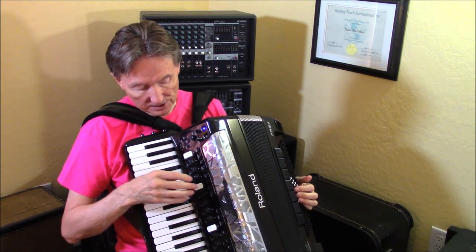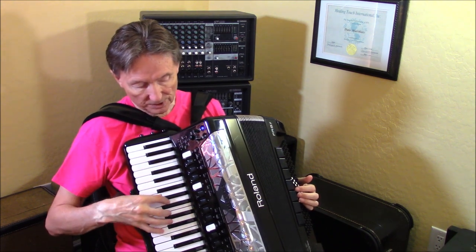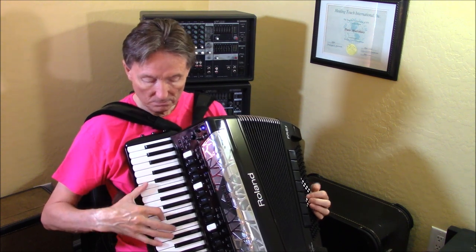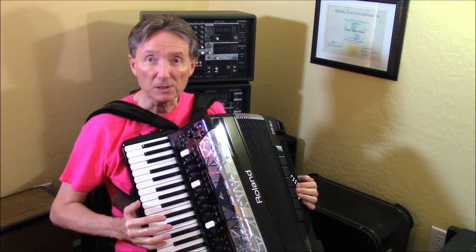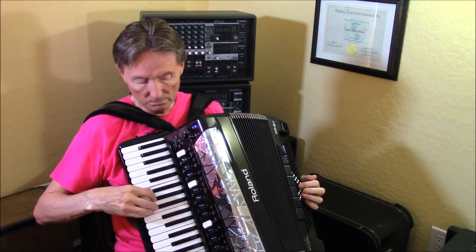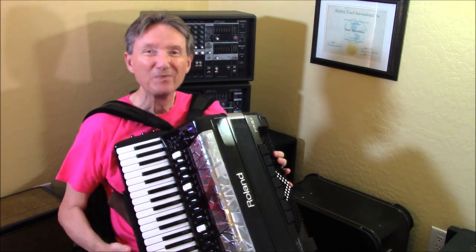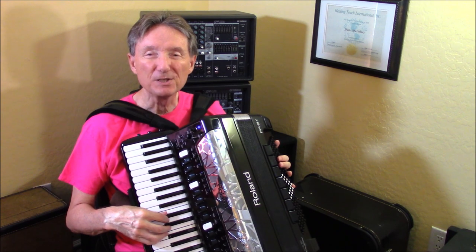Let's pick this one — bassoon — and I'll put them together. Now if I hit the palm bar, I'll get just the accordion. So you see that the palm bar is much more applicable than just the master bar.